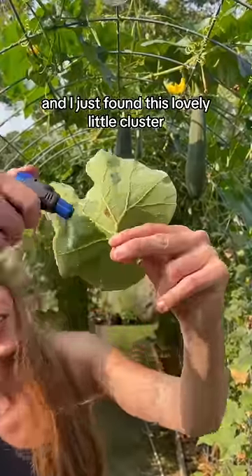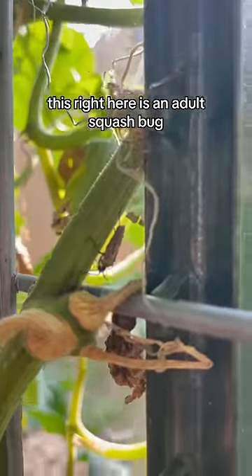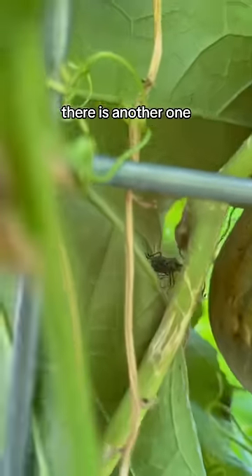I just found this lovely little cluster. Let's see what else we can find. This right here is an adult squash bug. Catch them real fast and throw them into soapy water. There is another one.